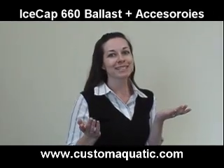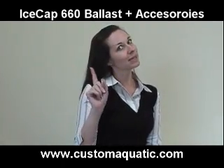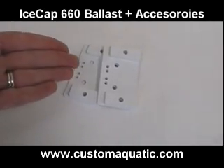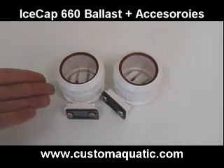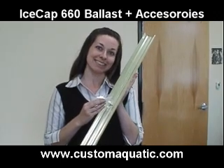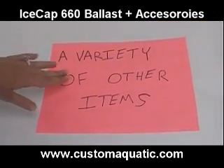Looking for accessories? We have the following compatible products available, sold separately: mounts, end caps, reflectors, and a variety of other wonderful items.